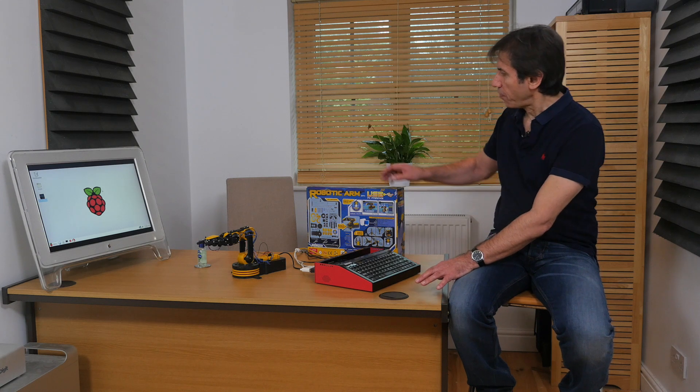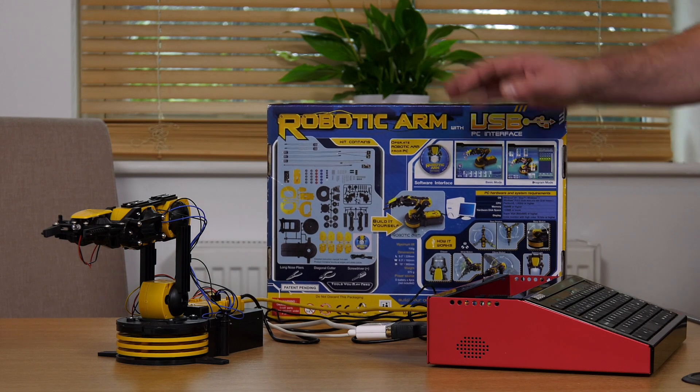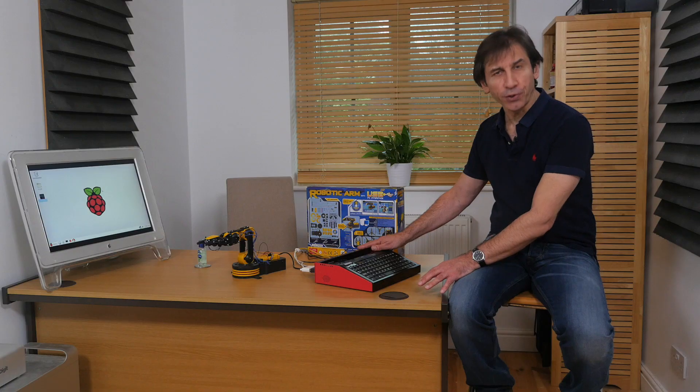Hi, in this video I'm going to give you an introduction on how to use the self-builder robotic arm kit with the Fuse Raspberry Pi. So stay tuned.